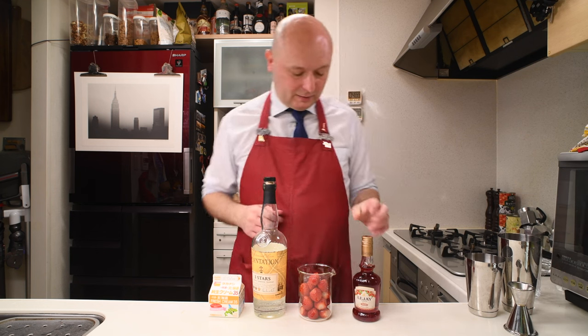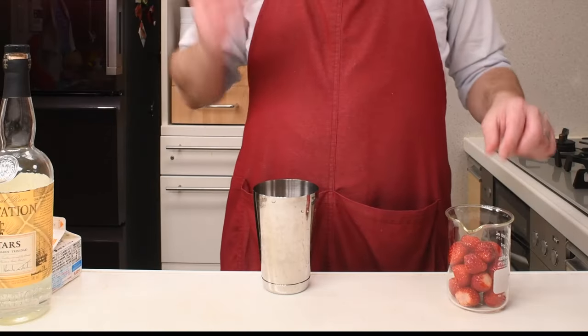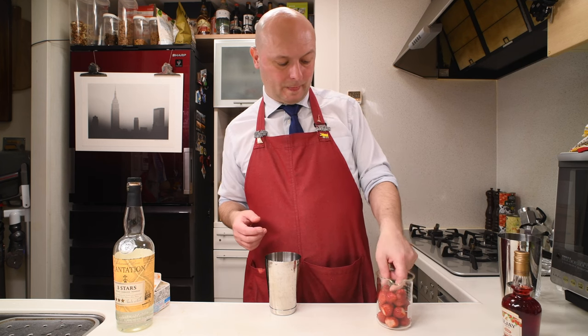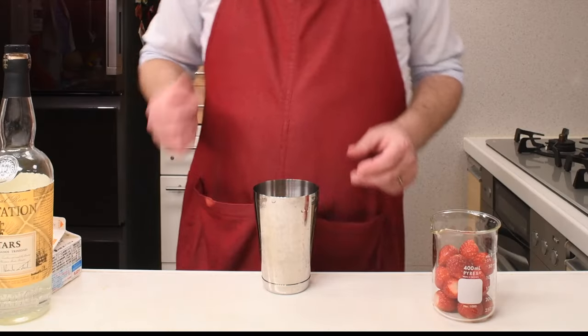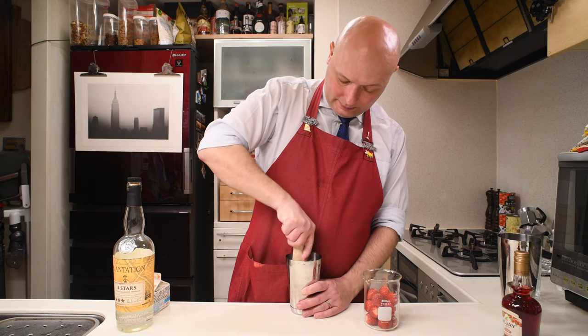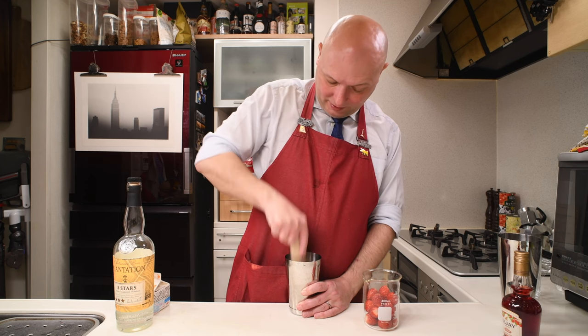Anyway, let's get down to mixing this. I'm going to start with three small strawberries — actually let's put four, these are really small. I already cleaned them up and I'm going to tap them and smash them a bit.